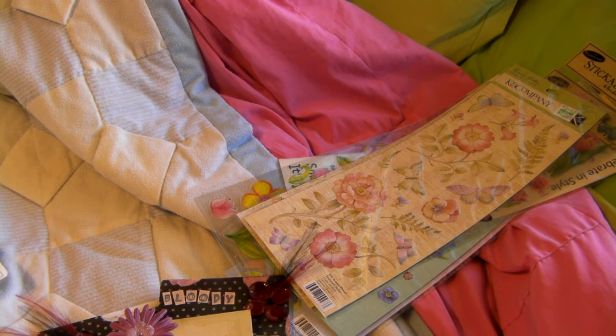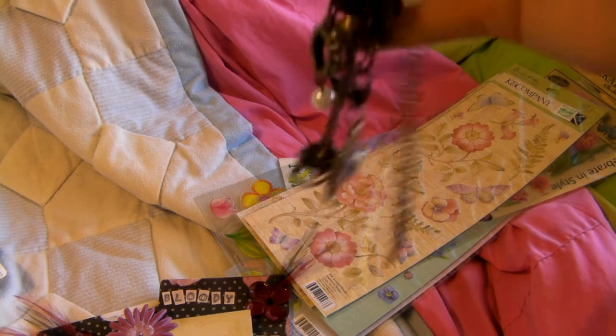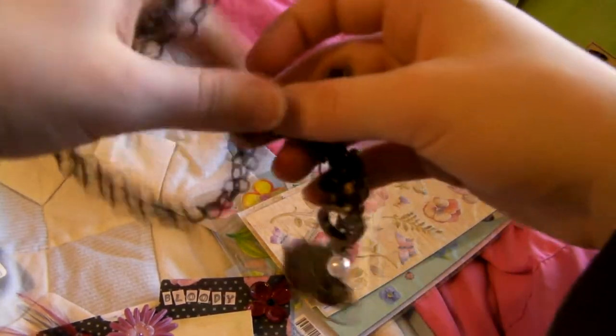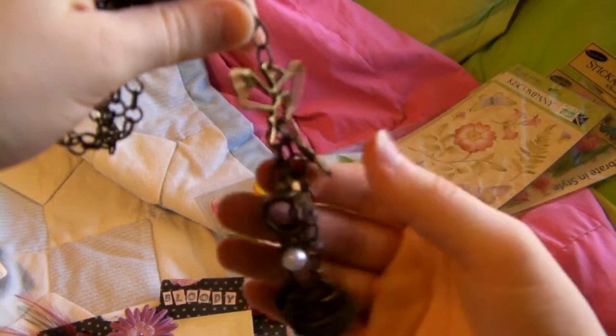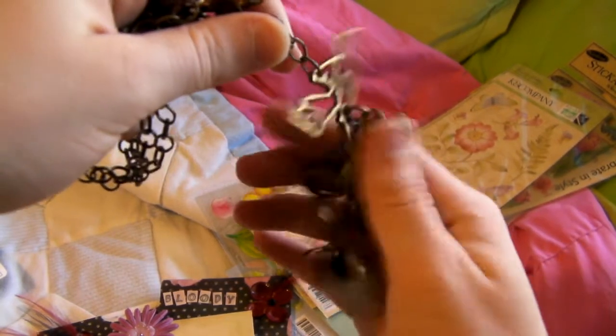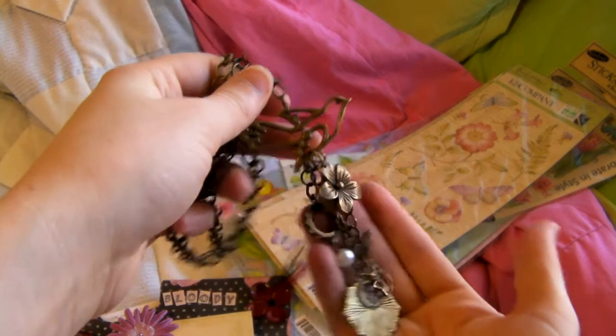And then this is the necklace my mom had me make for my aunt. It's one of those cluster necklaces — it's really popular right now. It's got a bird and some charms, and she loves purple, and that's purple. It's just really pretty. That's that one.